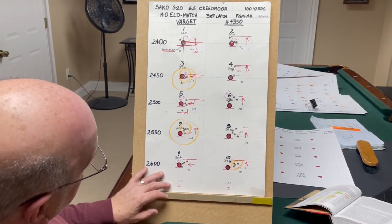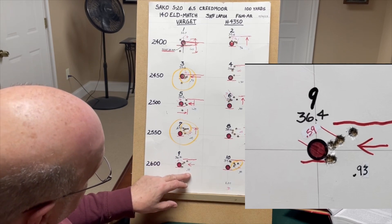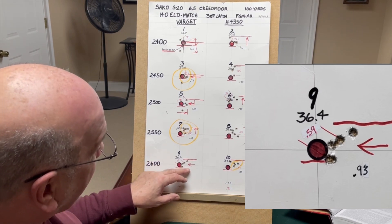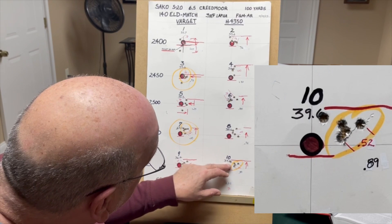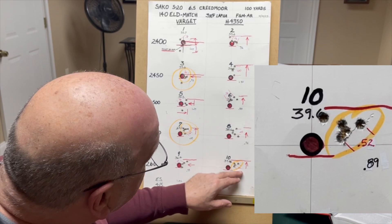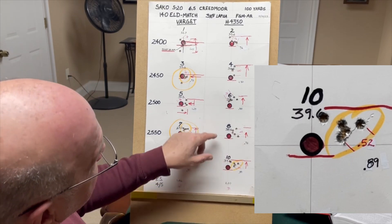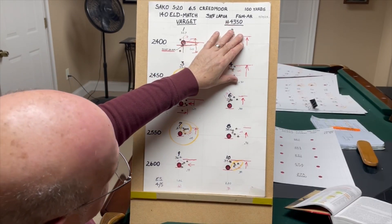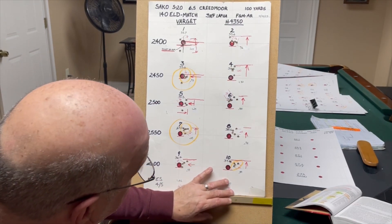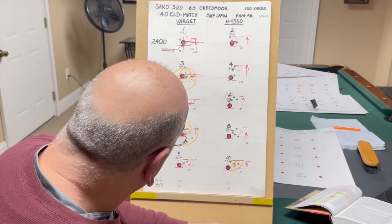At 38.6 grains of H4350, that shot fairly well also — we had a 0.91 extreme spread but our best 4 out of 5 was 0.65. Then at 2600 feet per second at 36.4 grains of Varget, we had an extreme spread of 0.93 and a best 4 out of 5 at 0.59. At 39.6 of H4350, we had an extreme spread of 0.89 and a best 4 out of 5 at 0.52. This H4350 powder can be shot up to 2700 feet per second with this bullet, and that's where I have found my better loads on that particular powder.